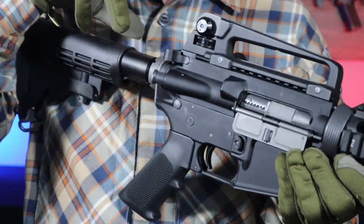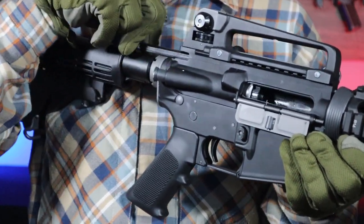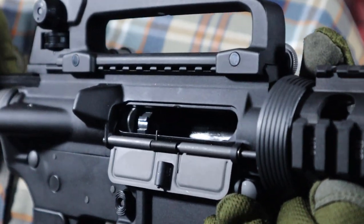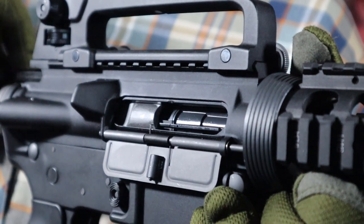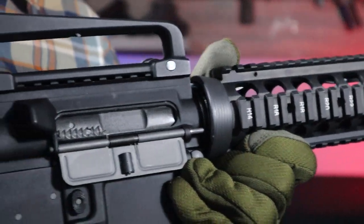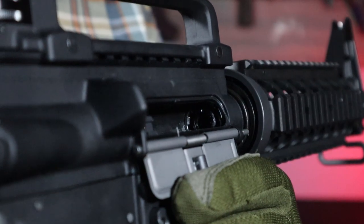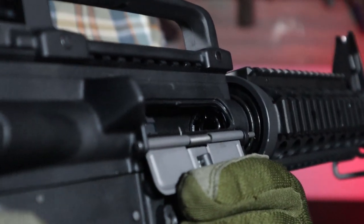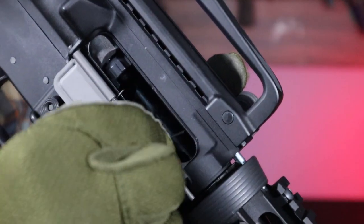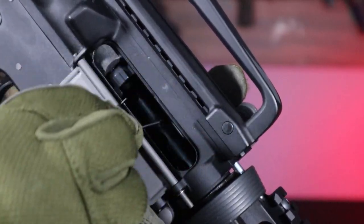Now we go to the most important thing — the bolt itself. In AEG replicas, the charging handle is only used to pull back the dummy bolt. Here, after pulling it back, the entire bolt moves backwards as in a real firearm. We'll have to make the same move each time we load the first BB into the chamber. After pulling back the bolt, we get access to the hop-up adjustment, done using an Allen key received in the set. By tightening the small screw we increase hop-up strength, and by unscrewing it we reduce the power.